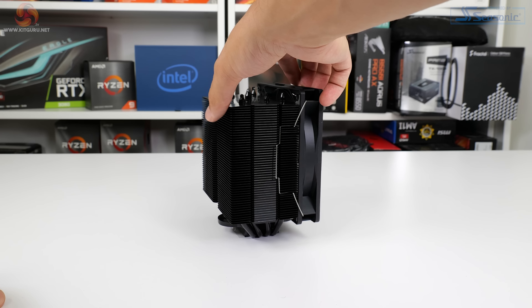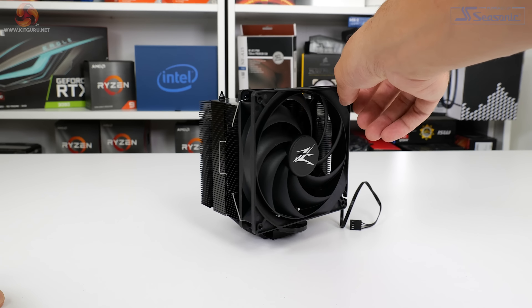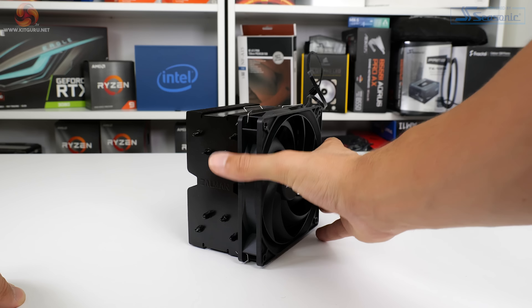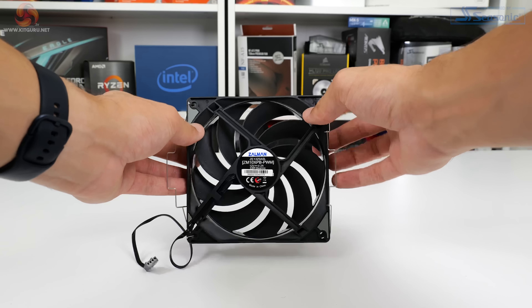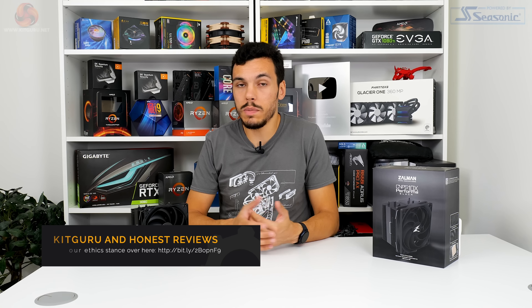Summarising: we're happy with the performance of the Zalman CNPS 10X Performa Black. Versus the be quiet Shadow Rock 3 in the low-noise single-tower sub-£45 range, the Zalman 135mm unit offers better performance with only a small noise increase. Against the Arctic Freezer 33 eSports One at about £30, the Zalman is far superior especially at higher power levels. Noise levels at 40 dB from a 12-inch distance at full fan speed are very tolerable. However, the warranty situation is confusing and weak, the fan's minimum speed of 700 RPM is not particularly low by 2021 standards, and there's no extra set of fan clips for a dual-fan upgrade.